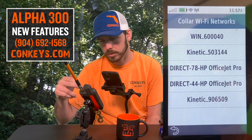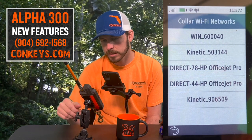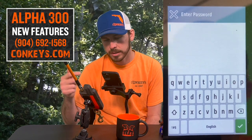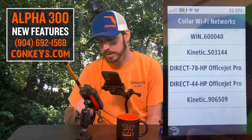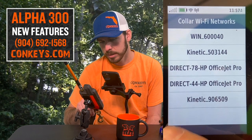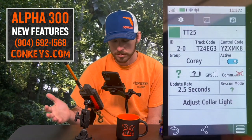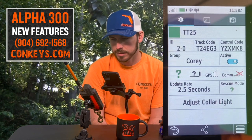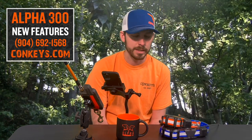It's going to say the collar is scanning for Wi-Fi networks, and then bam — there we are, collar Wi-Fi networks picking up everything here in the office. You would click on the network you want to add it to and enter the password. After that is done, it is completely good to go. Just put it on charge and you will never have to look for an update or plug this thing into a computer.